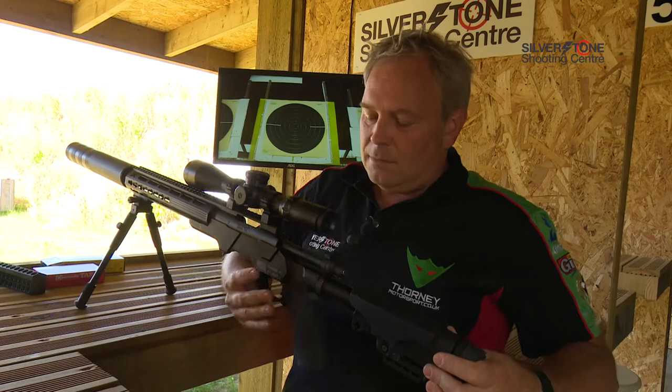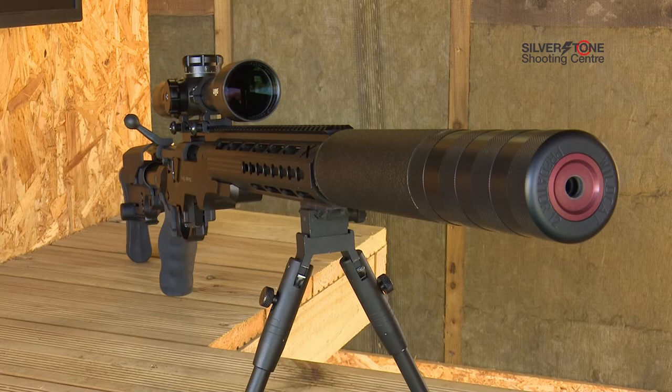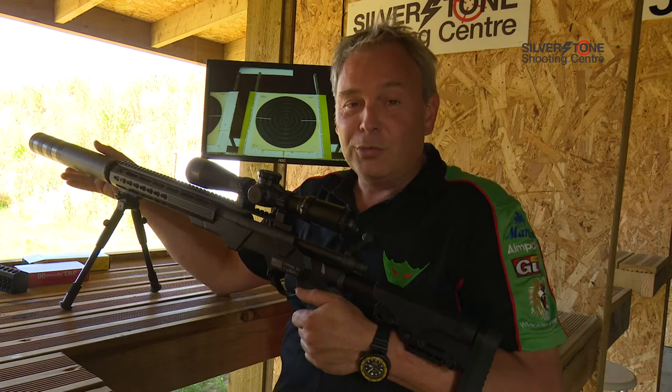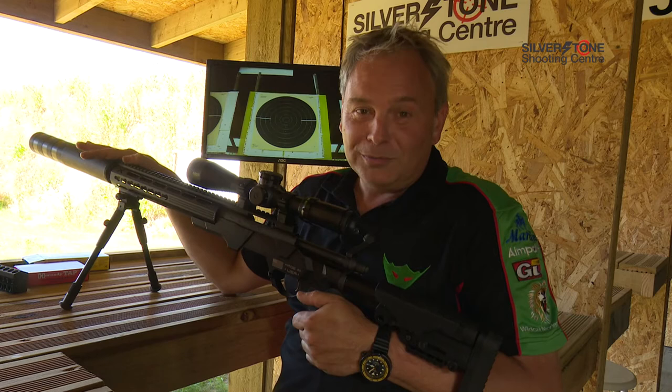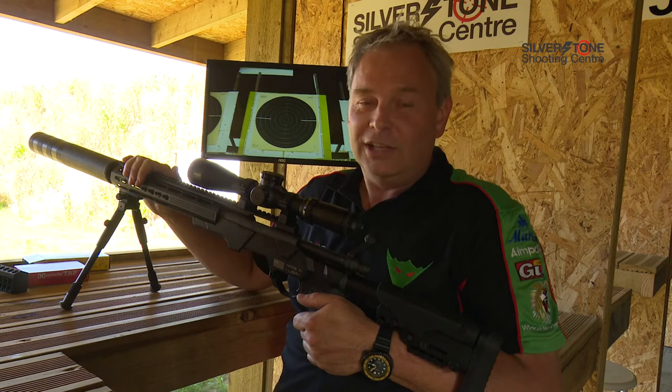There are hundreds of calibres of bullet out there, so as you start to get into more shooting you'll realise how many there are. This rifle is a magazine-fed bolt action with a 10-power scope, and it's also been fitted with a moderator — a Wildcat moderator. We recommend these because they really do make the biggest difference in terms of noise. Here at the shooting centre all full-bore rifles must be moderated. A moderator is what the Americans call a suppressor and what Hollywood calls a silencer — they don't silence anything, just make it slightly quieter. The difference with a Wildcat moderator is about 100 decibels, which is quite a lot. It also helps accuracy with most rifles. Shooting off a bipod, I'll load up and put three rounds into the target.